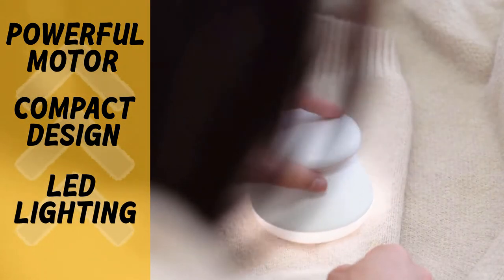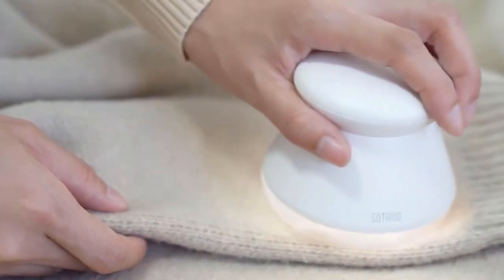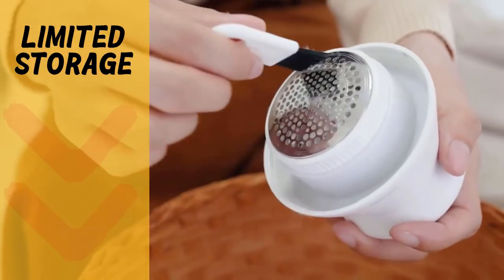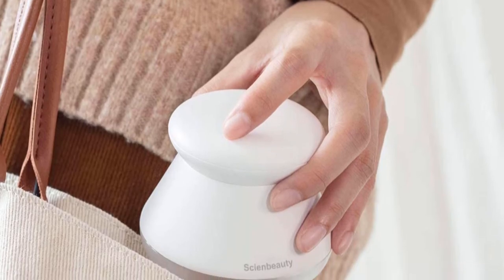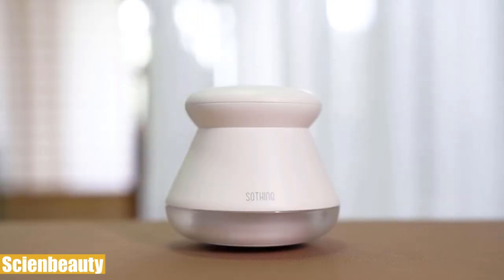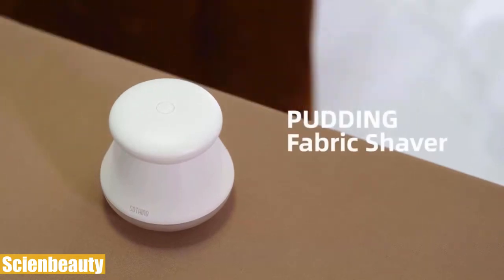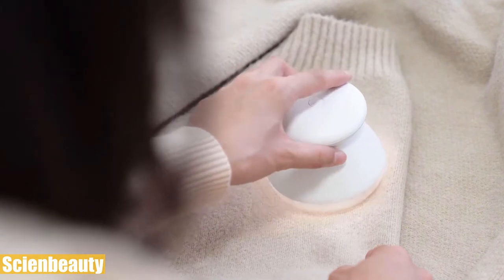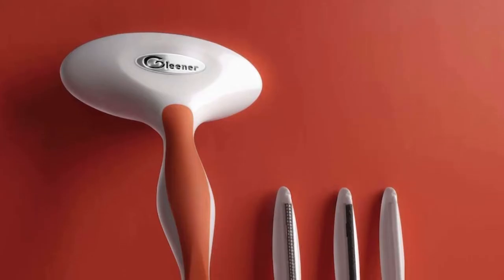Cleaning it is also very easy. However, it has to be emptied often due to limited storage space for fuzz, but the practical design makes cleaning a breeze. Overall, the Cyan Booty fabric shaver works better than you expect, does the job with precision, has an ergonomic design that sits in your hand well, and makes you feel comfortable while using it.